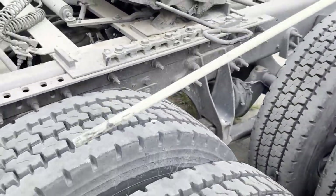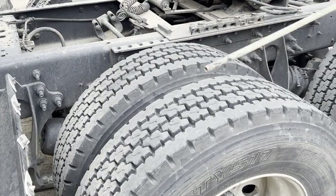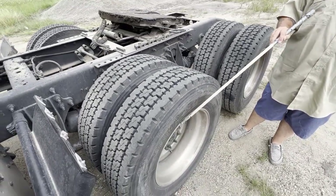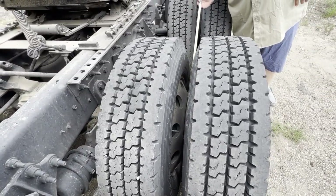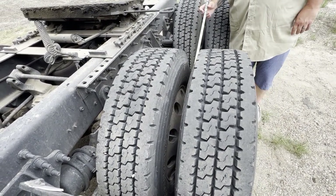My inner and outer bead of the tire is properly and securely seated to the bead of the wheel. My bud spacing is properly and securely in place — it is free of foreign objects and debris, and my tires are not rubbing, which could cause a fire.